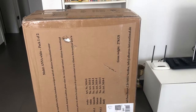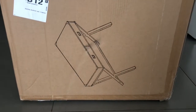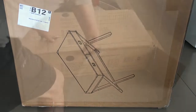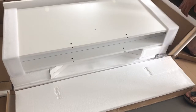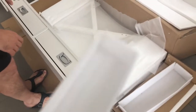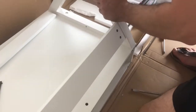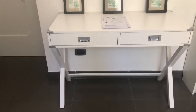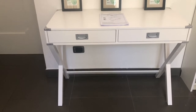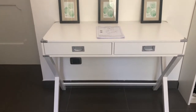Here's my new vanity, and it looks like this. This model is called Anna White — so excited! My vanity is ready. It took like half an hour to assemble it. I love, love, love the outcome.